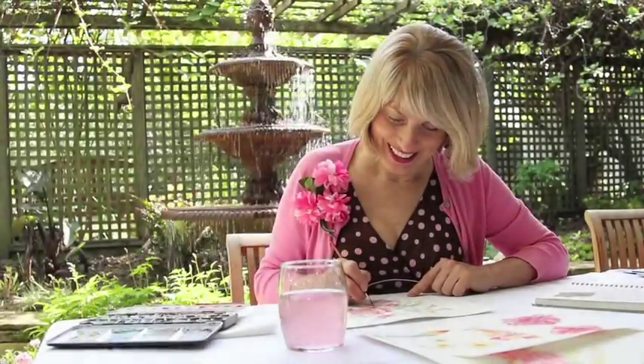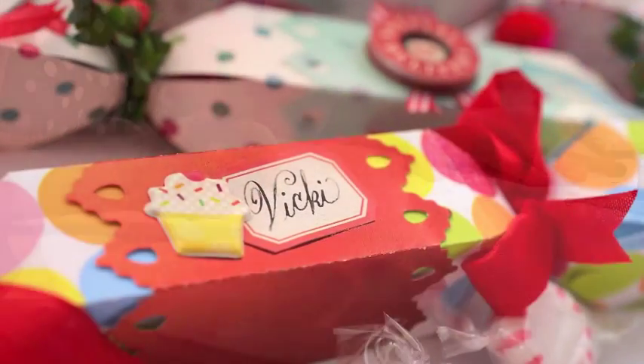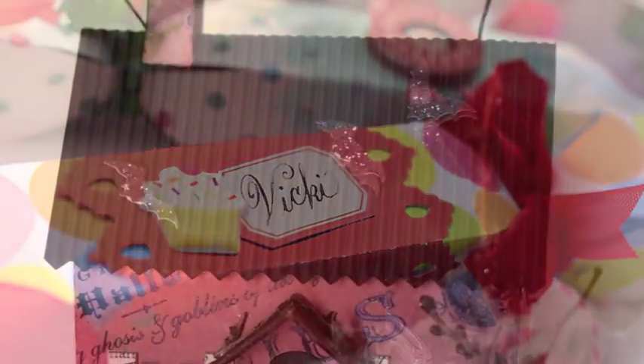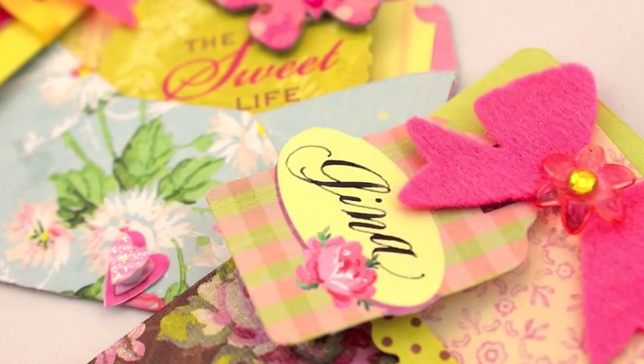Hi, I'm Brenda Walton. In my family, we all enjoy giving and receiving handmade gifts. My dies for Sizzix make it easy for the crafters in your family to create something really extraordinary and to celebrate every day of the year.